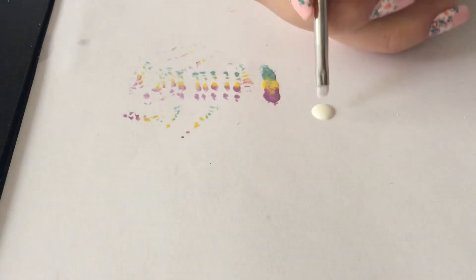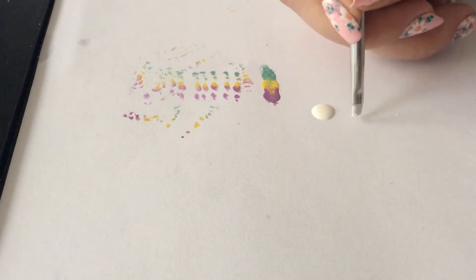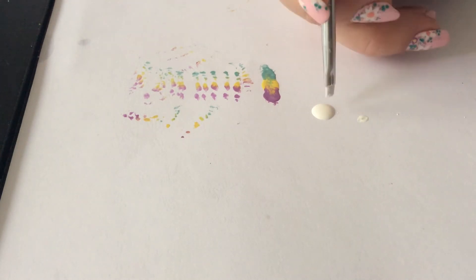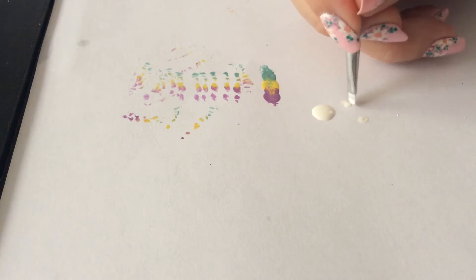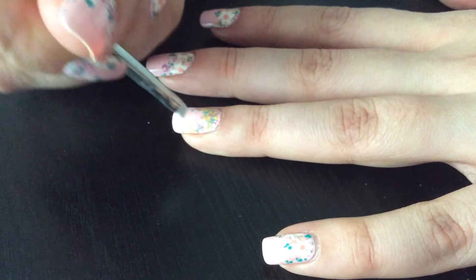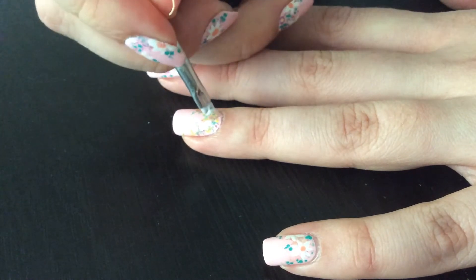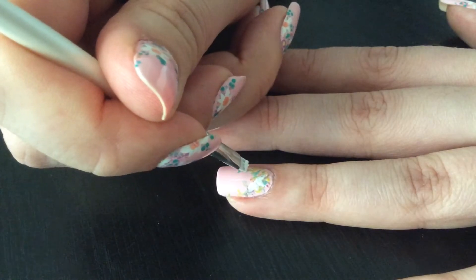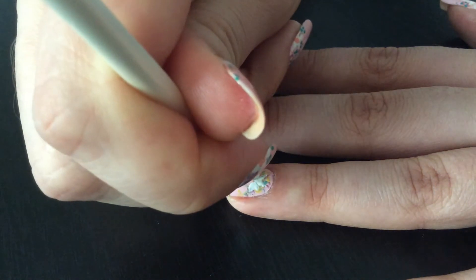So now once we got the background, we're gonna do a flower. I'm gonna take this angle brush and again I dab it in the polish and take the excess off by dabbing it on the paper — that's kind of the action. You dab it and it just kind of creates the shape of the petal. It's super easy, like you can do it with a dotting tool to do dots, but this is really easy with an angled brush.